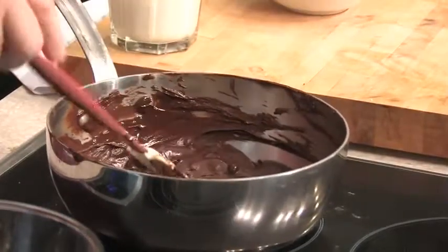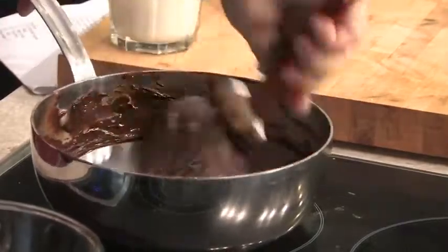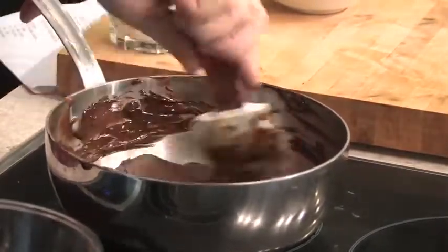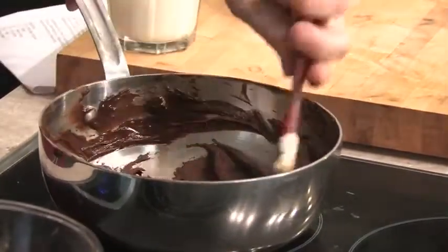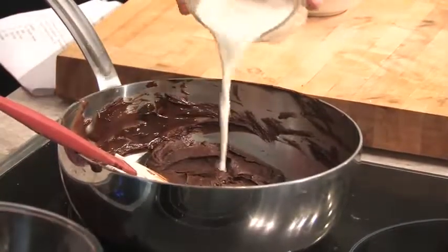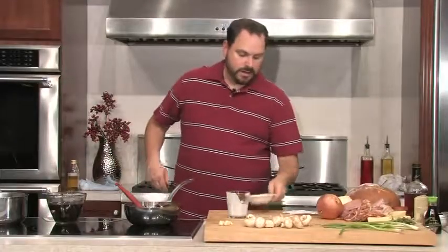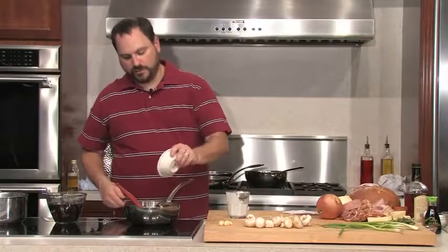If you wanted some little chunks, you could actually leave your chocolate chips in there and let them be a little bit chunky. We're pretty much nice and smooth now. So now to this I'm going to add a cup of heavy cream and pour it right in there, and then I'm going to add about an ounce — about two tablespoons — of corn syrup.